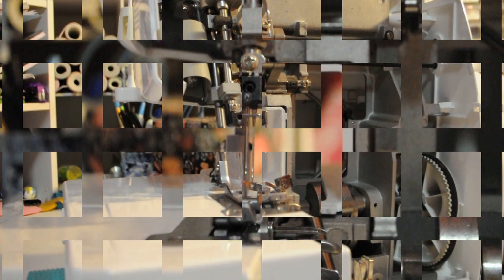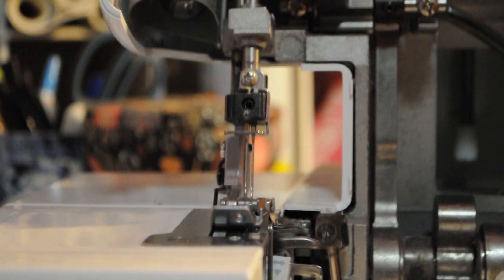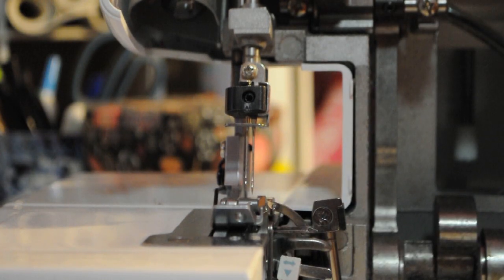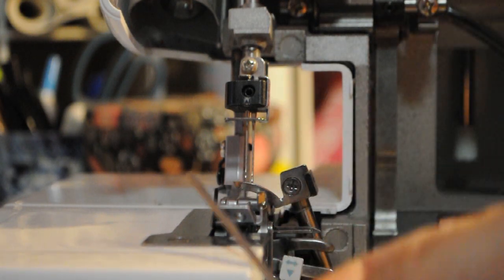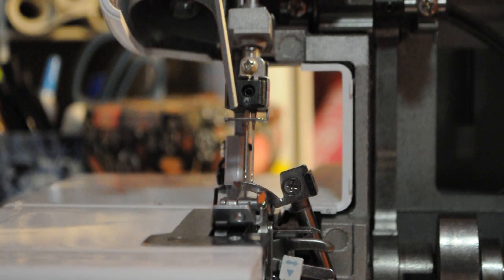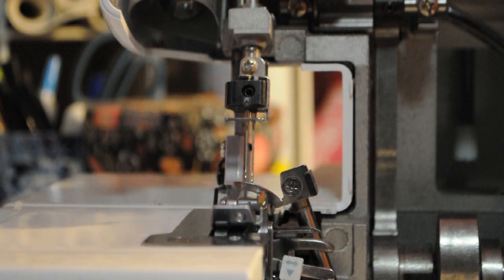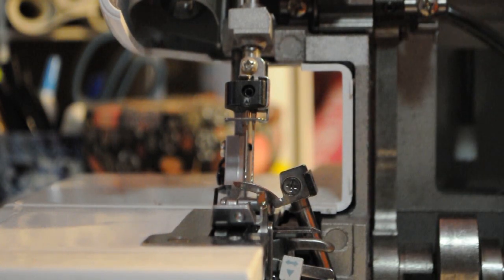I'm going to zoom you guys in. You'll see your two needles here and then your upper looper is right here. To have it set in the right position, when the needles start coming down, the hole of the looper should be just past the needles. So when the hole of the looper is just past the needles, you're in the right position — tighten down one of the Allen bolts, and then go ahead and tighten the other one. That's how you fix the upper looper if the timing gets off.